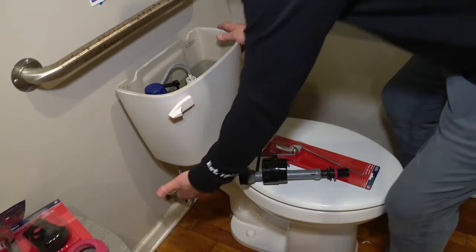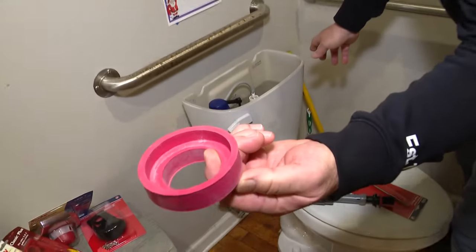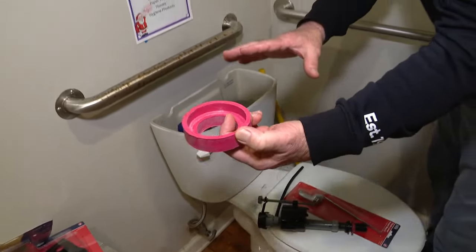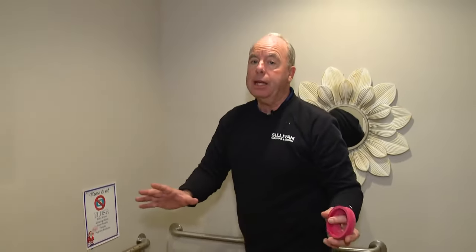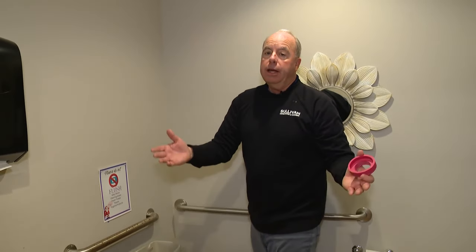You can also have leaking down at the base of the tank, which is a little harder. There's a gasket called a tank-to-bowl gasket, and if you're pretty handy you could fix that as well, but the flapper is something anybody can do. You'll save a lot of money. And if you get in trouble, paying a plumber a few hundred bucks is a lot cheaper than having hundreds and hundreds of dollars on your water bill. So enjoy today, but keep in the back of your mind — got to take care of that toilet.